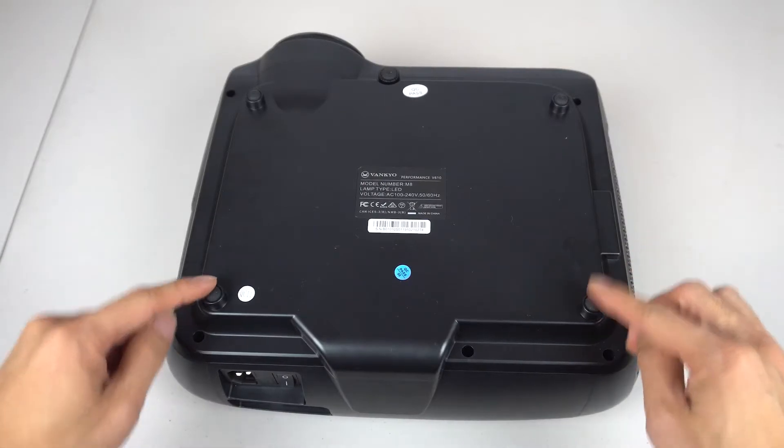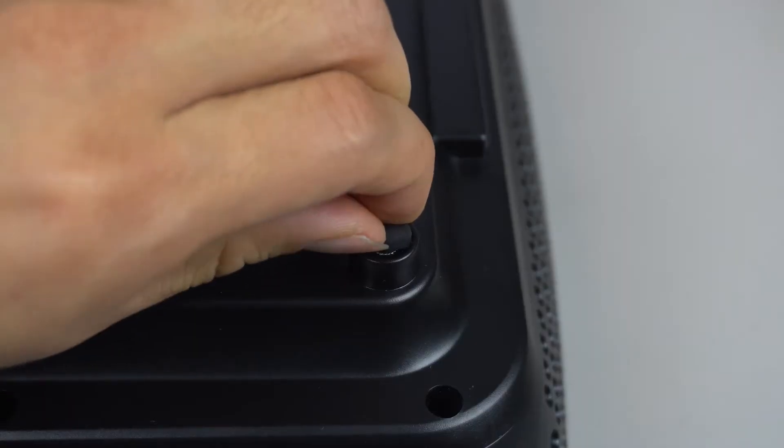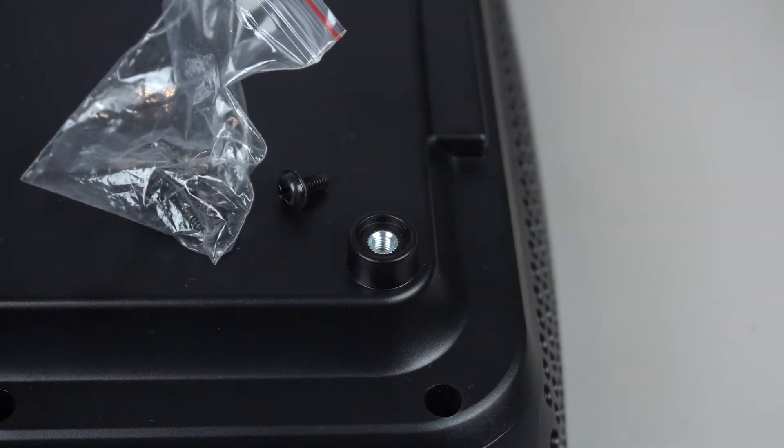On the bottom of the projector are four rubber feet and the adjustable tilt foot. Under each of the four corner feet are threaded mounting bracket holes to be used with the included mounting screws and a ceiling mount sold separately.